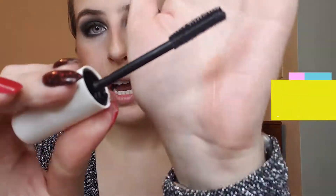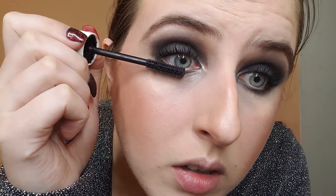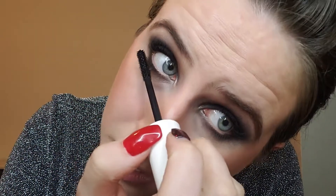To finish the under eye, we are going to go in with the Zen Mascara. I love to use this for my under eye because these short bristles are perfect for getting in there. You just add a little bit and you don't get mascara all over.